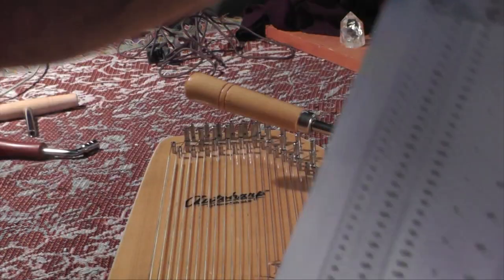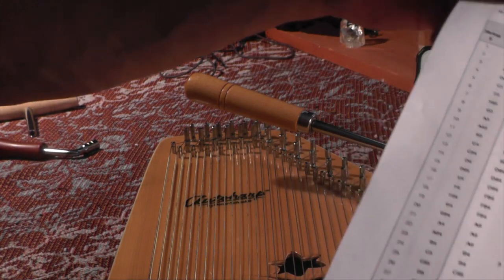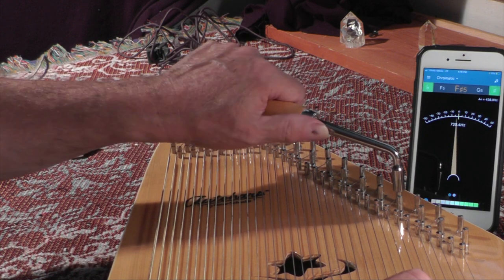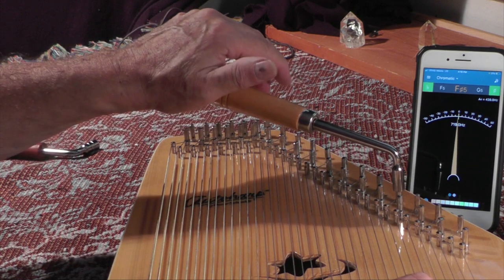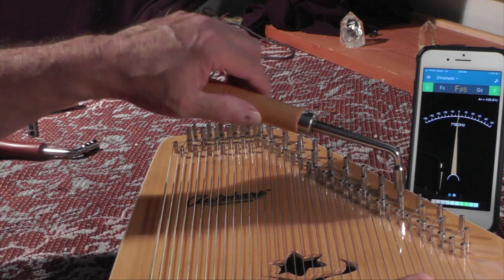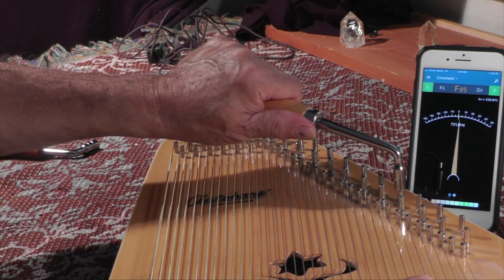The next one is 720, and that will be the F5 going to F sharp 5. Four of those will be tuned to 720 hertz. It's at 703, which is way off, so let's go.